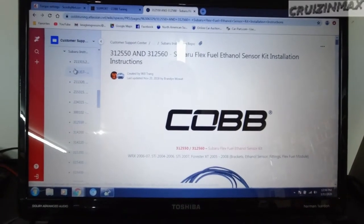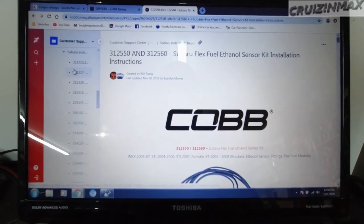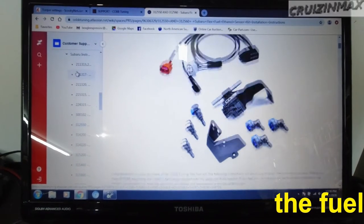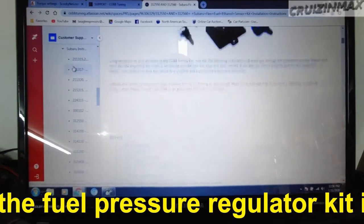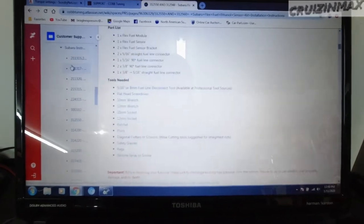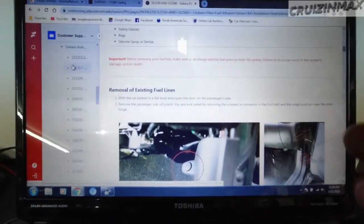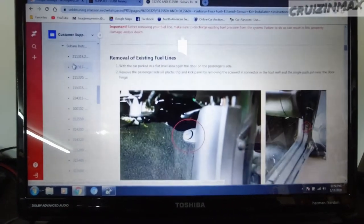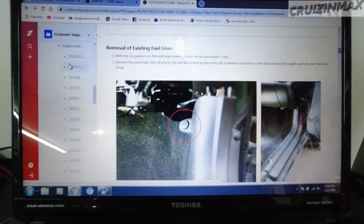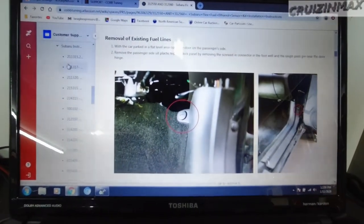I'm actually looking online at Cobb Tuning — at cobtuning.com. This is the website in question. You basically go to Support, Installation Instructions — it's pretty basic. This is the whole flex fuel kit, different kinds and different instructions for the fuel pressure regulator. Anyways, it tells you what you need. The reason I'm showing you this: look here first, and make sure you release fuel pressure in the fuel lines. I don't have to do that because I haven't had the car running yet.